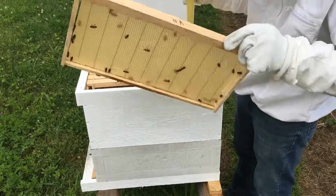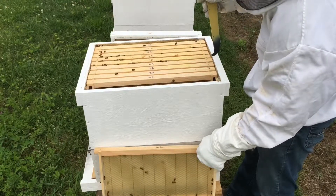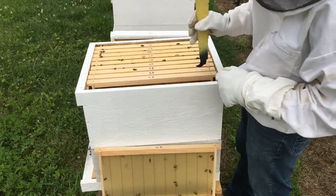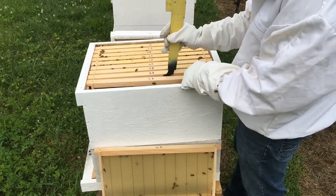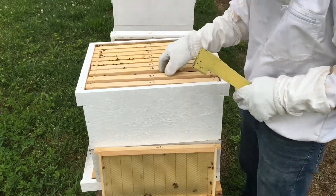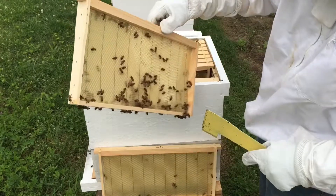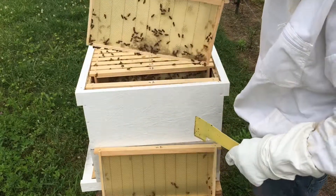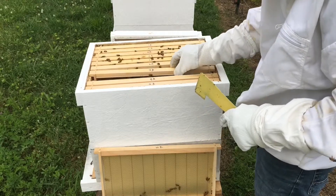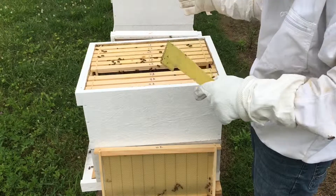They have not started drawing it out yet. This next one — I can already see they are starting to draw it out, same as this one. I'll lift this up so you can see — right through here, starting to draw it out. This one even more. As you can tell, these bees work from the inside towards the outside.